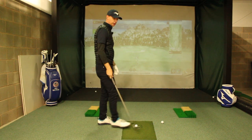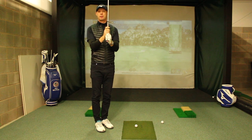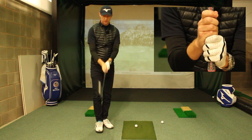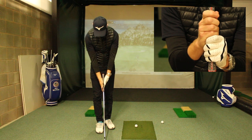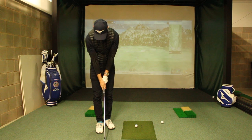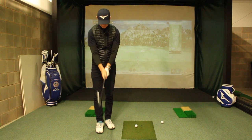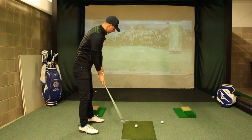Now, you might be somebody who doesn't like to overlap or interlock, so you would be baseball style — your fingers just cosy up against each other. Again, we want the same feeling: trail down, lead goes up, wrap them around. And even though they're not connected, I've still got the same view from the top. Feels a bit strange this one.